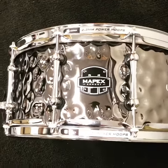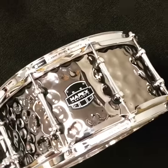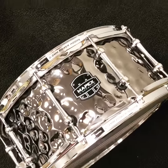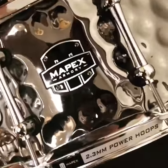What is up everybody, Ed here at Drum Flip. Mapex 14x6.5 Daisy Cutter — 1mm hammered steel shell, 10 lugs — just a completely amazing snare.